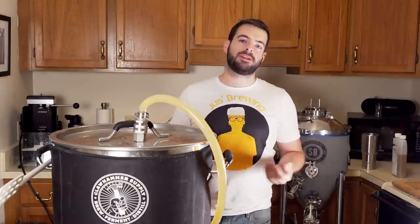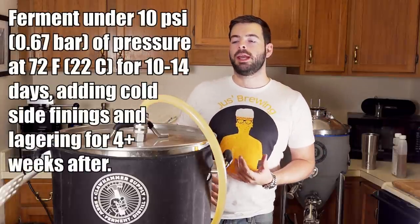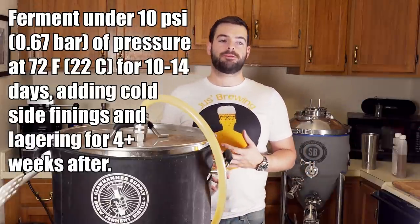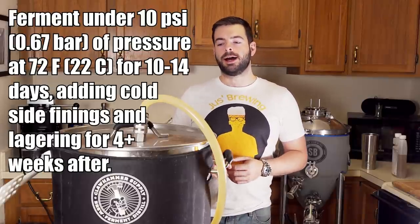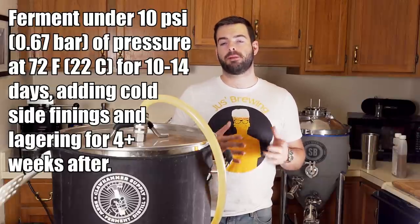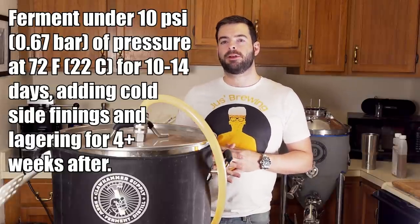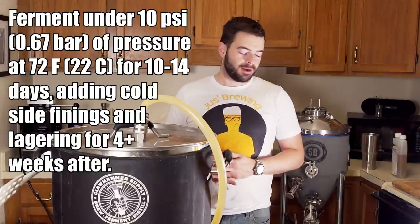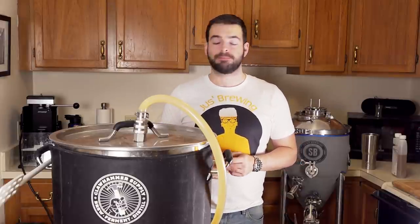In a nutshell, I'll be fermenting this one at room temperature — about 72°F — under about 10 psi of pressure throughout the entire fermentation. It'll probably take only about a week at that temperature. I'll transfer it to a keg, add my cold-side finings where appropriate, and let it lager in my kegerator for about four weeks, or whenever I feel like putting content back on YouTube.